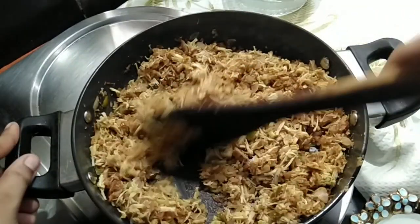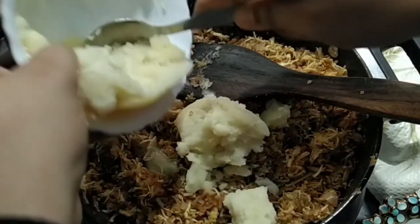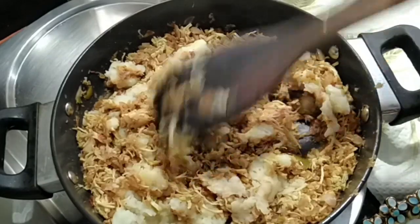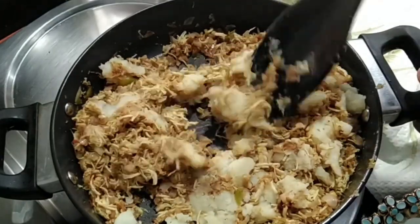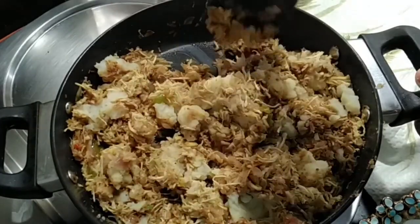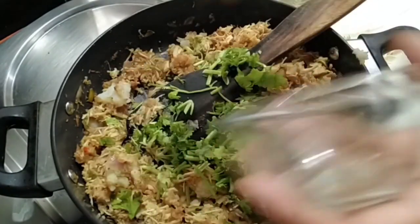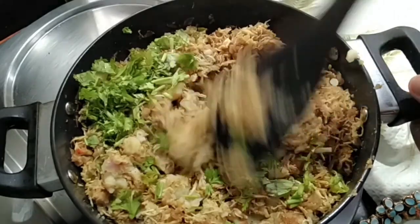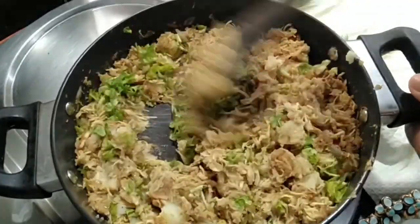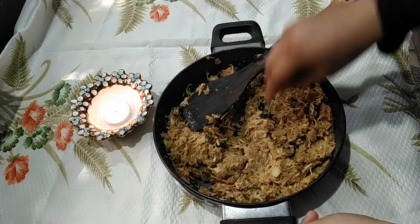Now add in the mashed potatoes. Mix it well with the chicken masala for a minute. Then switch off the flame. Finally add in the coriander leaves. Remove from heat and cool it well before making your cutlets.